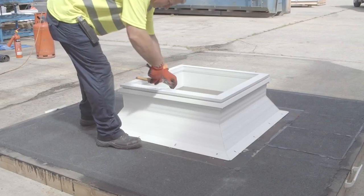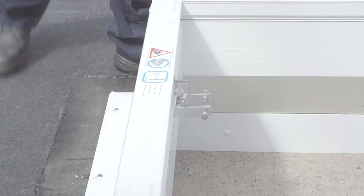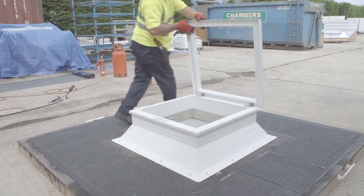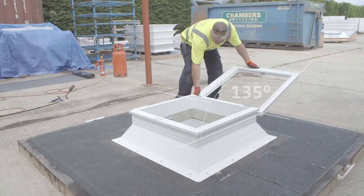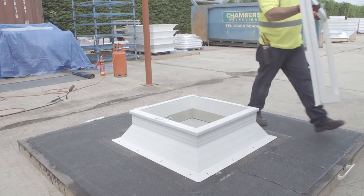If a factory fitted PVC opening frame is fitted, this should be temporarily removed to prevent marking or damage during the waterproofing stage. These are supplied with the upstand when required. The frame should be opened to approximately 135 degrees, at which point the upper and lower hinge plates unlock and lift off.